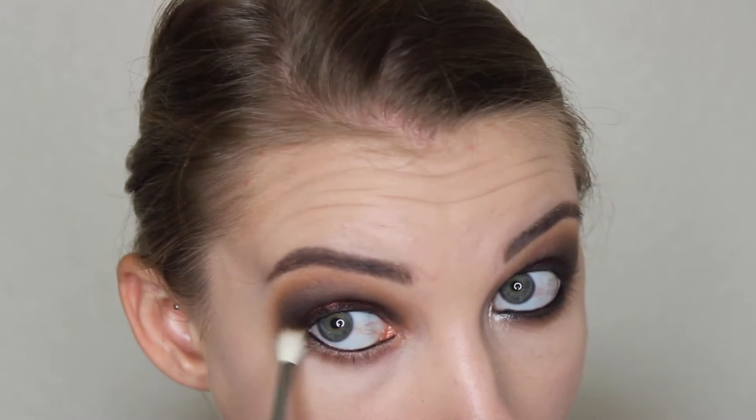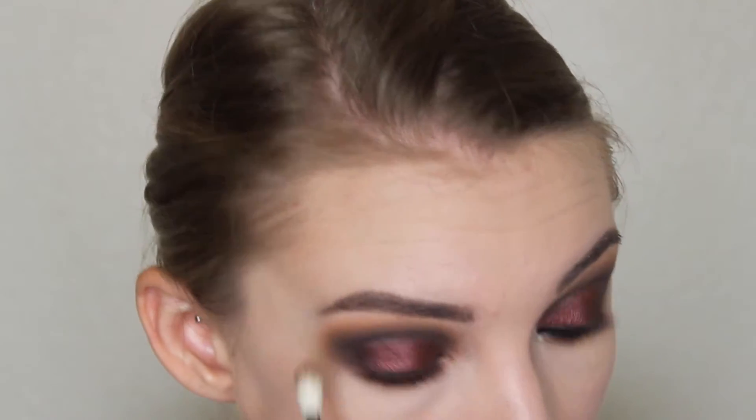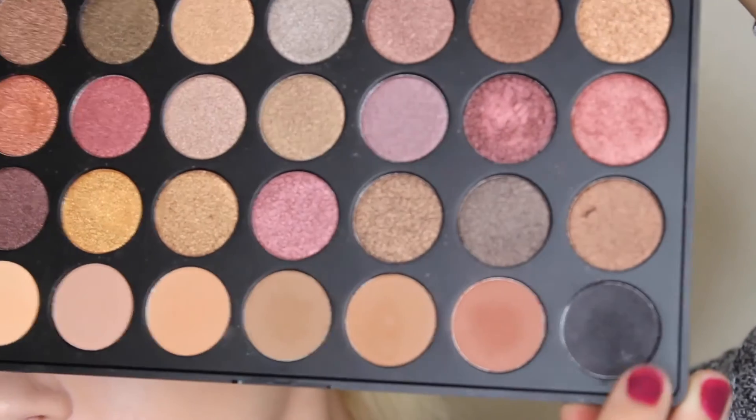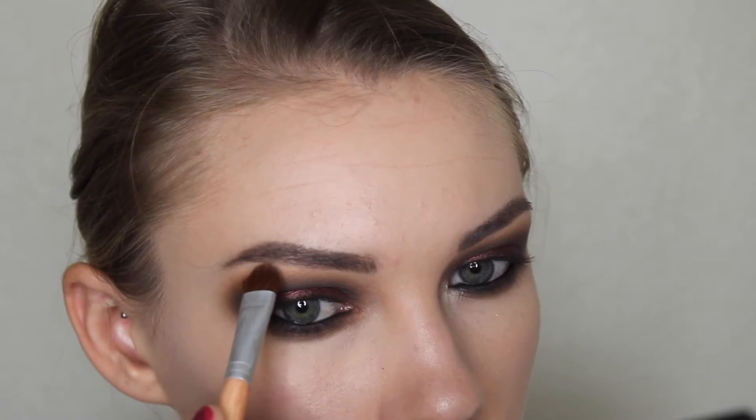And then back in with that medium brown shade on the Morphe M514 brush — I am just smoking the lower lash line out with that. And then going back in with that black shade on just any angled brush, we're setting that eyeliner in our waterline and also bringing it down onto the lower lash line to deepen it up and make it blend into that brown shade down there. It just makes the lower lash line look smoky and it kind of matches the upper lid as well. But you do want to set that gel liner.